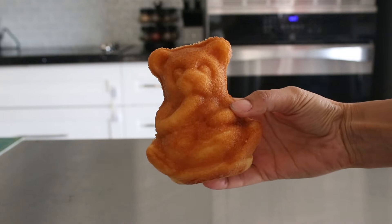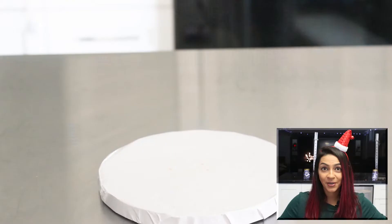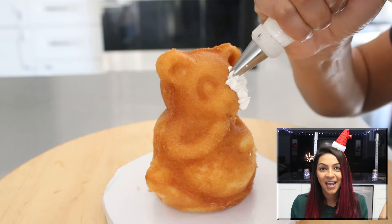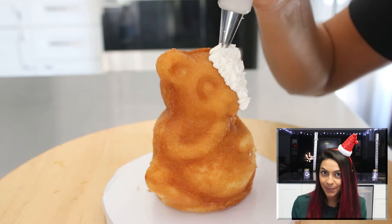I decided to start with the bear and I'm making a polar bear — specifically a polar bear who's ice skating, because I love ice skating and it's winter. I'm going to make his feet black to look like skates. I used white icing with the smallest star tip I could find, and I just covered the whole thing in white.